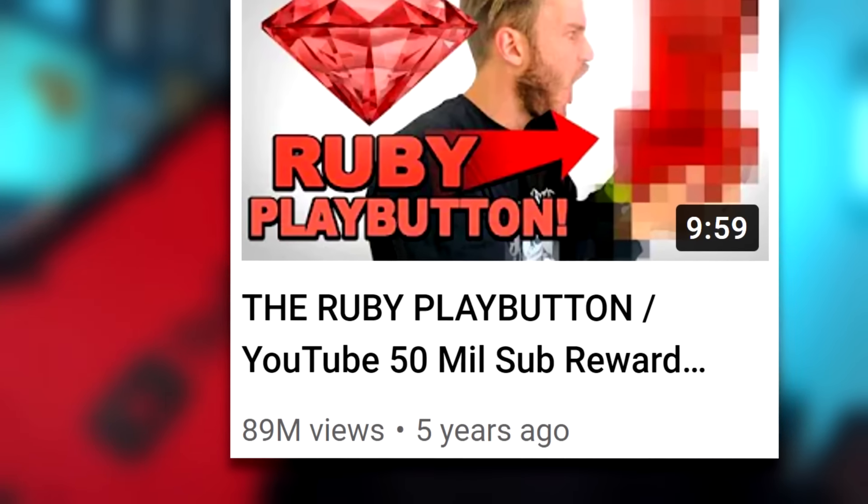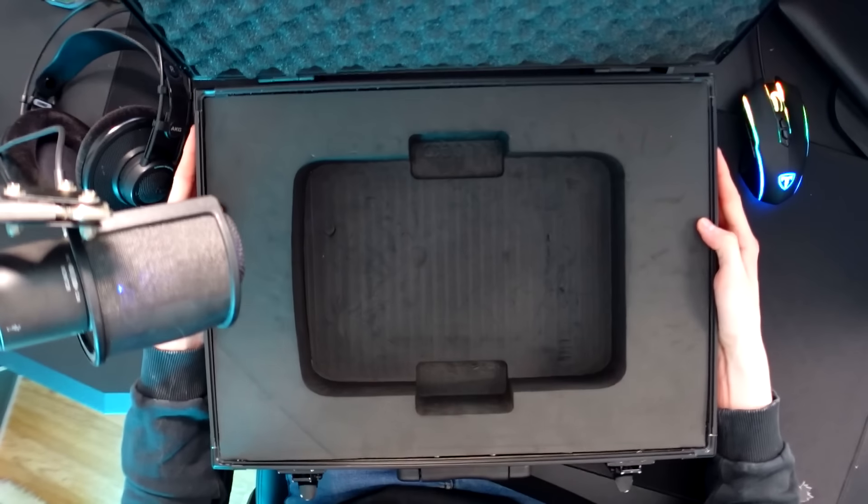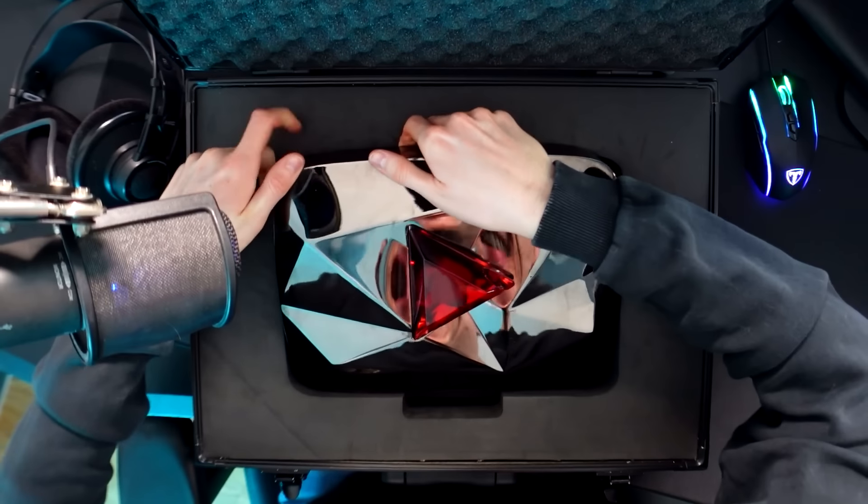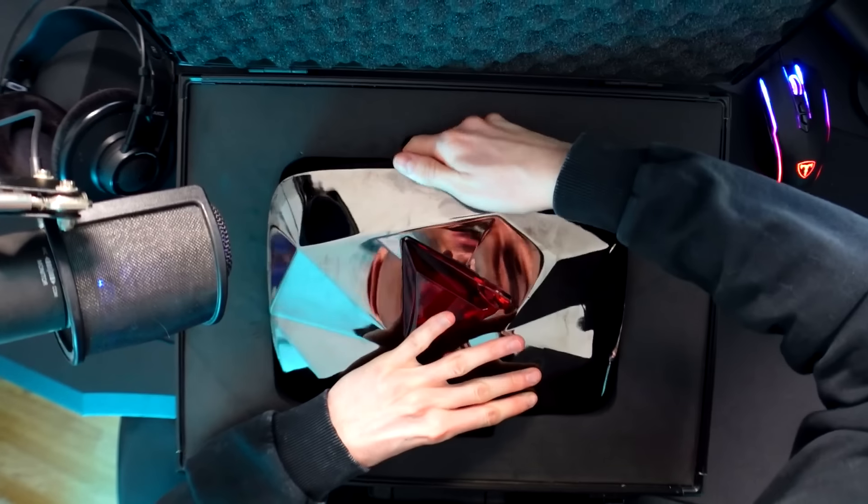There's only one thing left to do - and that is to reunite the 100 million red diamond briefcase with the 100 million red diamond play button. As far as I'm aware, the last time this beautiful play button was inside of this briefcase was September 2019 when Felix himself first revealed the award to the internet. That video now has 69 million views, making it the second most viewed play button video on the internet. The only video ahead of it in views is PewDiePie's 50 million unboxing, which has 89 million views. This briefcase was thrown out by PewDiePie - a waste disposal fella found it a few weeks later, whacked it on eBay, and of course I purchased it. Since then, it's been sat behind me in videos, but now it finally gets to be reunited with its original award.